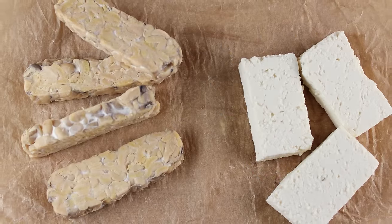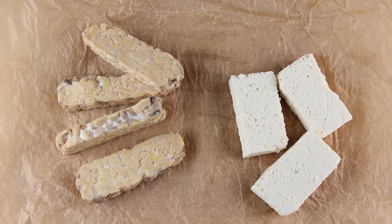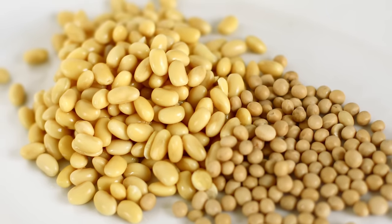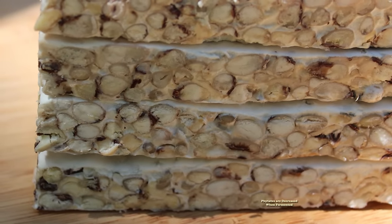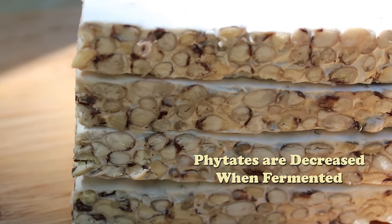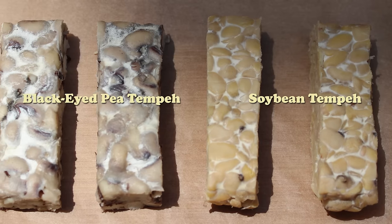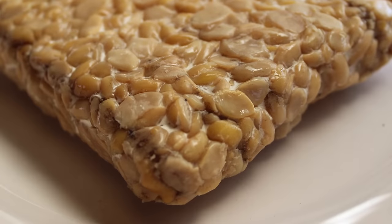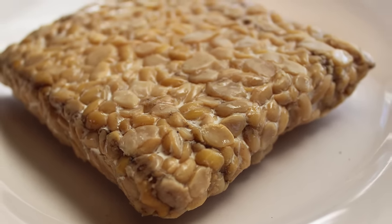As a cultured food, tempeh is a great choice for people who have difficulty digesting plant-based soy foods like tofu. Soybeans as well as other beans have high amounts of phytates that are not always completely removed through soaking and heating; however, phytates are significantly decreased via the phytase enzyme produced by the Rhizopus spore culture when fermented. Tempeh can additionally be made from other beans besides soy — making it a great alternative to tofu products — particularly since soy is known to contain high amounts of goitrogens as well as phytoestrogens that can cause metabolic and hormonal imbalance for certain individuals.